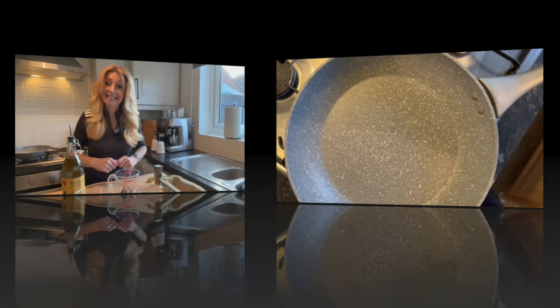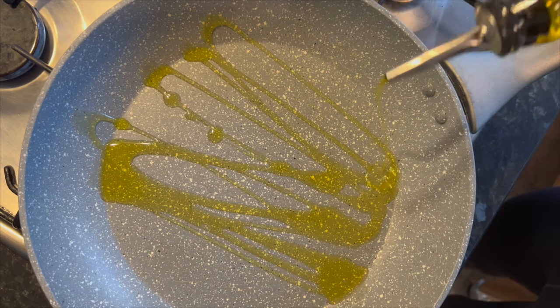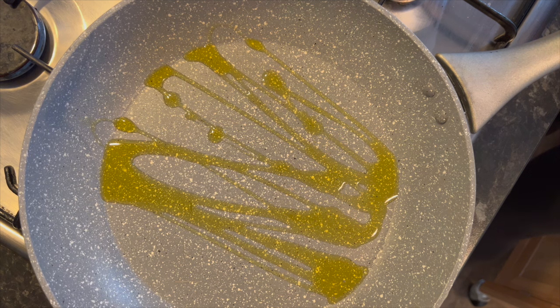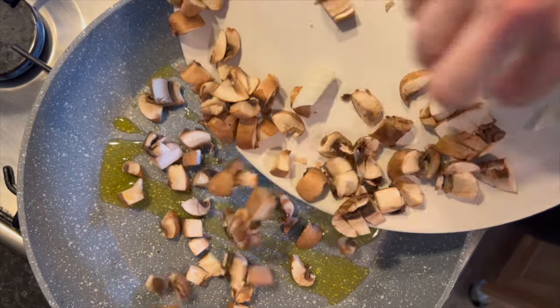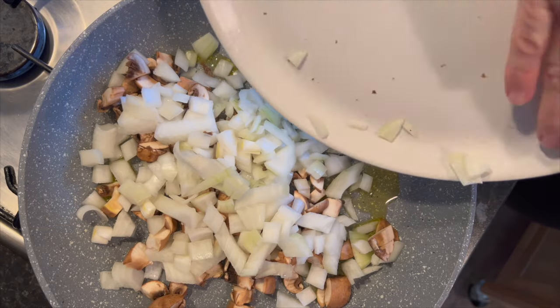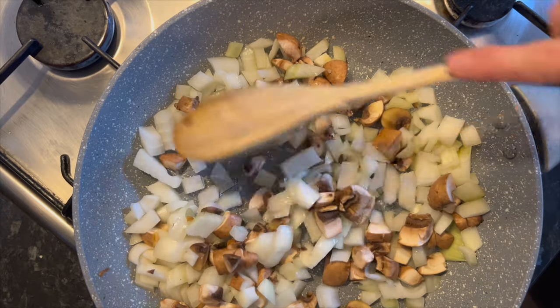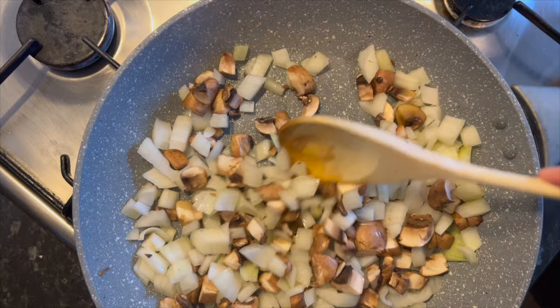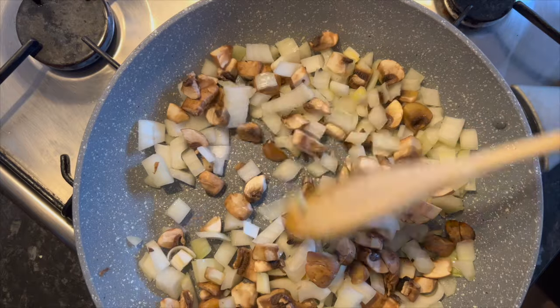I'm going to switch to the overhead camera now because it'll make it a lot easier for you to see. First things first, get a frying pan and pop in around a couple of tablespoons of olive oil. Then add 100 grams of chopped mushrooms along with a whole chopped onion. Stick that all in, bring it up to heat stirring round, then lower the heat and let it sauté and soften.